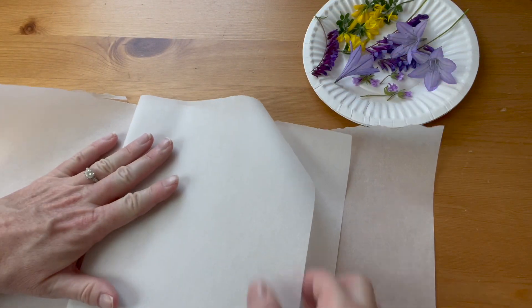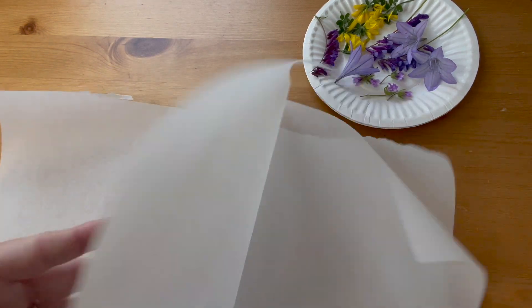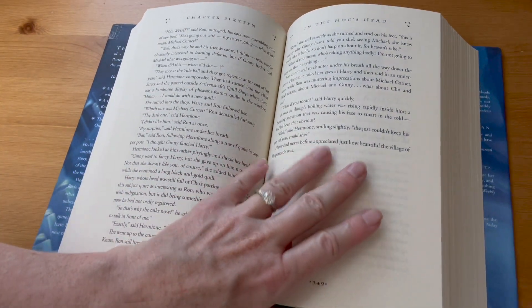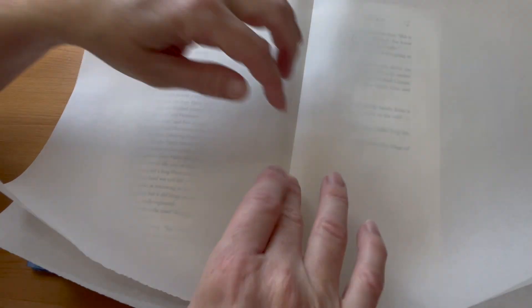Fold two pieces of parchment paper in half, just a little bigger than the books that you will be using. Open up the book in the middle and insert the parchment paper, making sure to press it down into the crease.